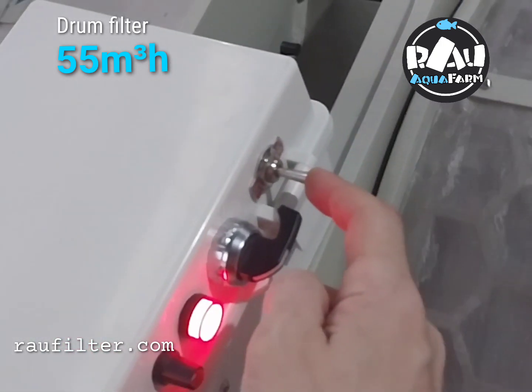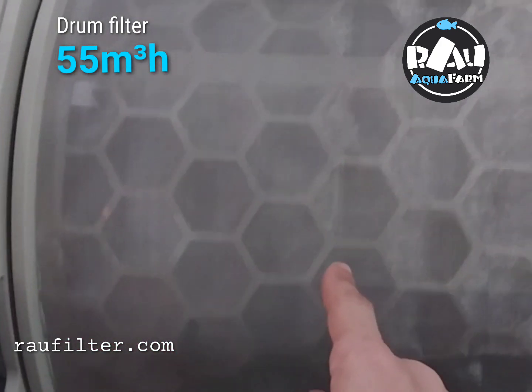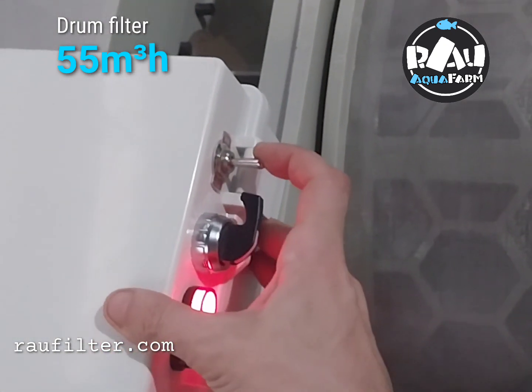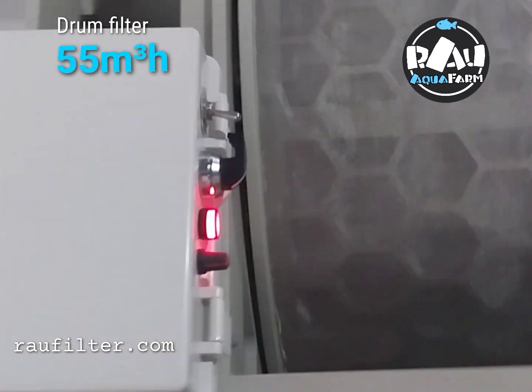How I regulate: this is the first level — this works with only one timer, same as now, and stop. Only one timer. Next, when you push down, this works the timer with float switch.